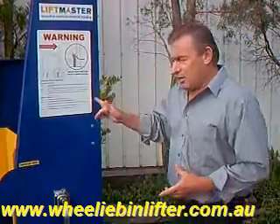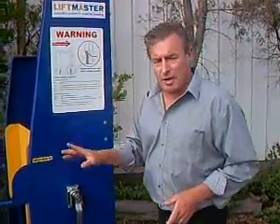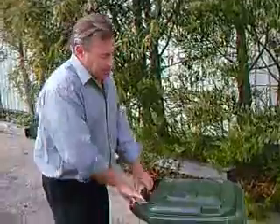This is the unit, and as you can see here we have the full set of instructions. I'm going to demonstrate how the bin goes in here. Now first of all it's important to mention that this will handle an 80 litre bin, a 120 litre bin, a 140 litre bin, and a 240 litre bin.